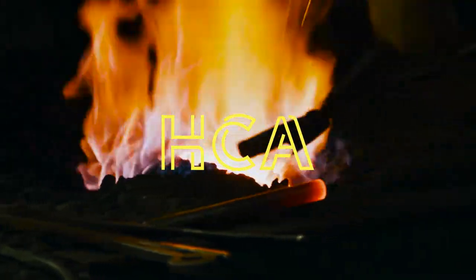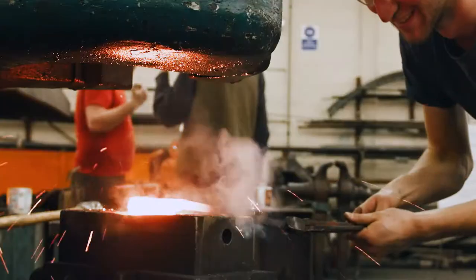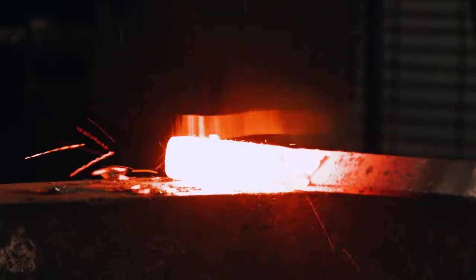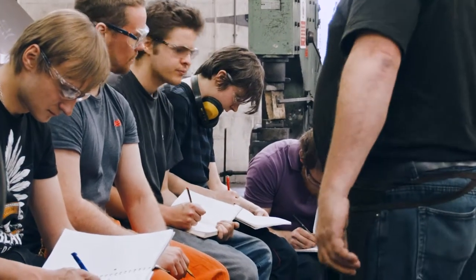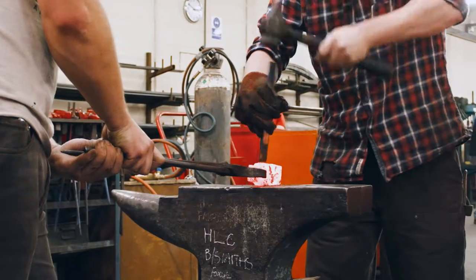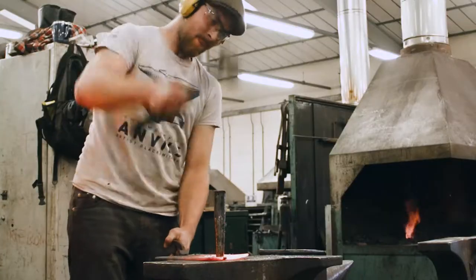The Artist Blacksmithing degree at Hereford College of Arts has an international profile and is at the forefront of education in forged metal design. Our syllabus is constantly evolving to meet the demands of a vibrant international industry. We look for applications from tenacious, motivated people who are excited by hot forged metal.